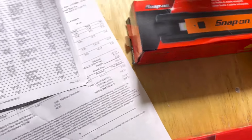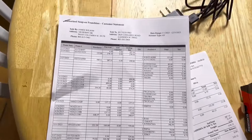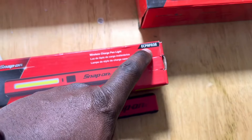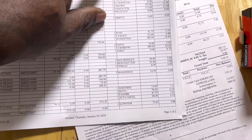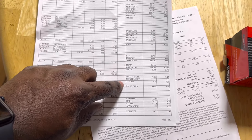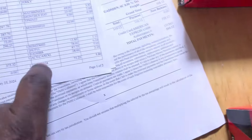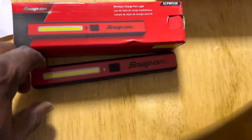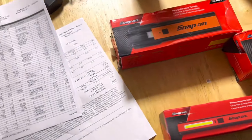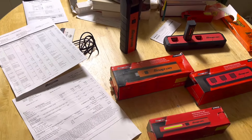The batteries are $40. The everyday-use light I showed — I found in my end-of-year accounting statements that it was $73, so that's a good deal. That covers the prices and part numbers for this tool haul. Catch you guys later — RV Tech Pro out.